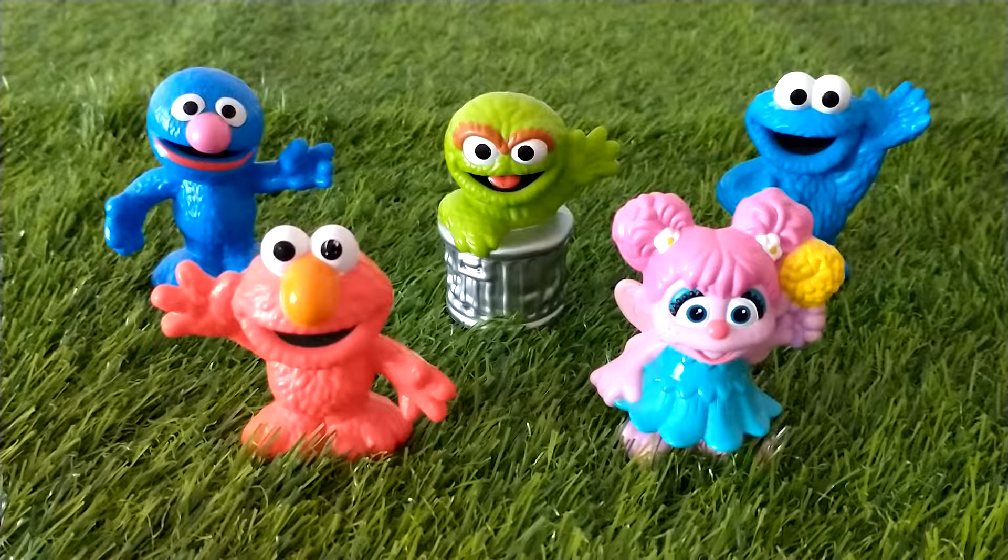We've also used them as cake toppers for a Sesame Street themed cake. Let's now take a closer look at each one.